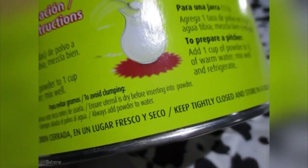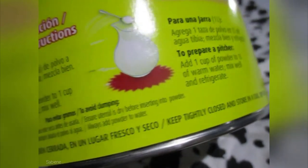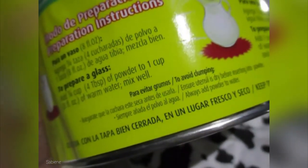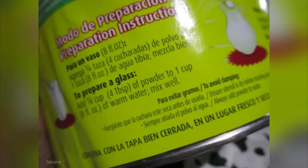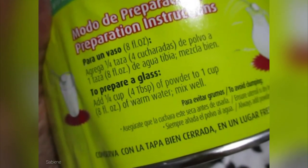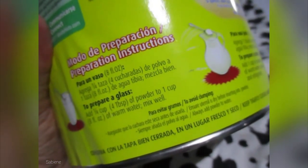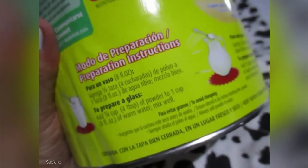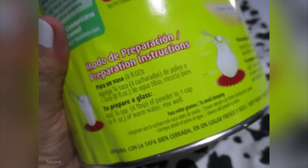I'm outdoors. Keep tightly closed and store in a cool dry place. Now if you want to make a glass — to prepare a glass, add a quarter cup, four tablespoons of powder, to one cup, eight fluid ounces of warm water, and mix well. I like to add honey to mine many times when I'm still a bit hungry before bedtime. So yummy.